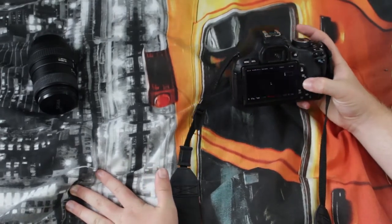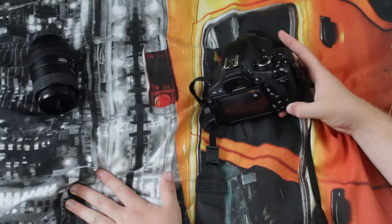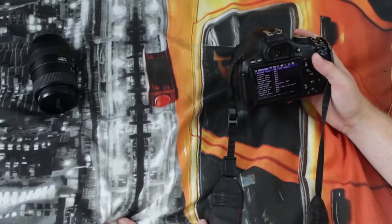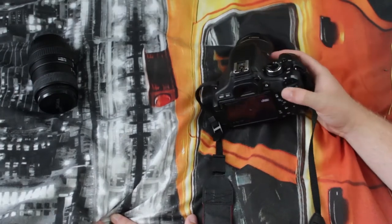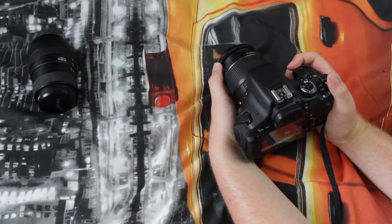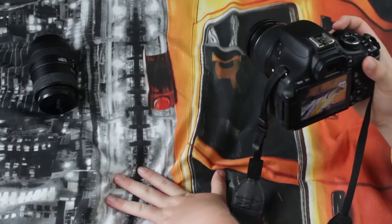We also have the OK button, which selects things. We have the playback menu and the delete button — if you're on the normal page, that'll just take you to the Magic Lantern thing, but if you're in this mode you just press delete and you can delete your items. Up here we have the magic zoom, so you can get better focus.